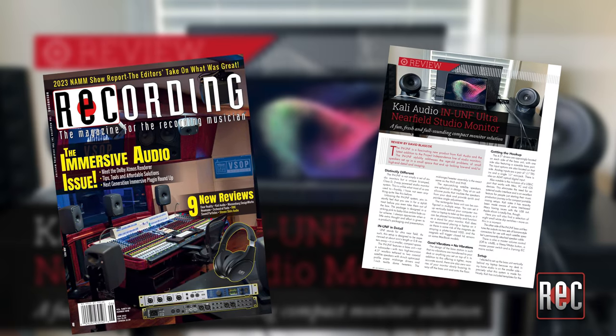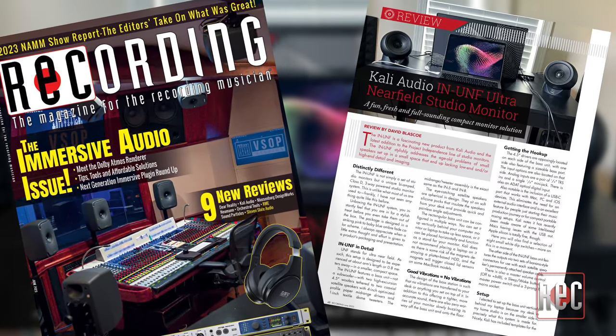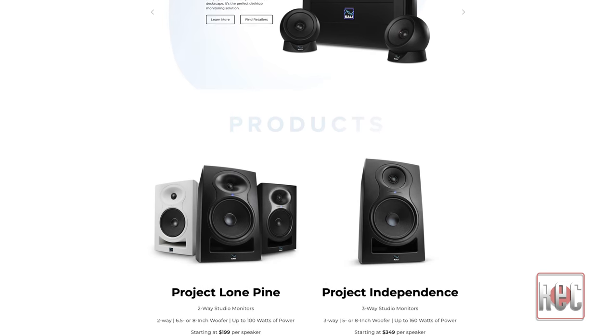If you would like to know more of my thoughts on the Kali Audio IN-UNF, check out my review in the June 2023 issue of Recording Magazine. You can also stop by KaliAudio.com for further info on the IN-UNF, as well as other monitors in the Kali Audio line. If you liked this video, be sure to give us a thumbs up below and subscribe to our YouTube channel for further video reviews, product comparisons, and more. Then swing by RecordingMagazine.com for the best in all things recording, where you can also subscribe to our print publication. For Recording Magazine, I'm David Blasko — we'll see you next time.